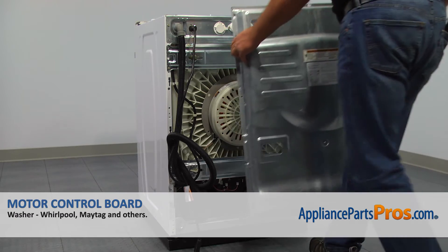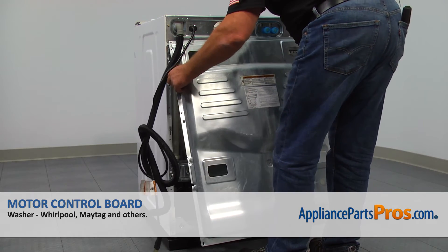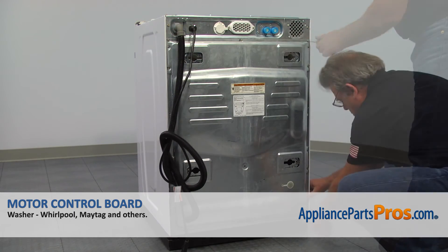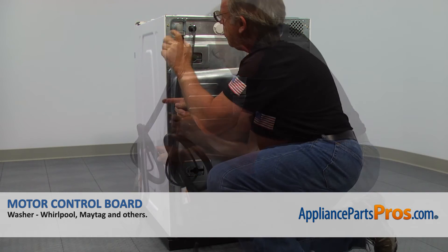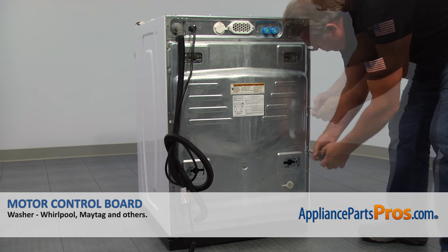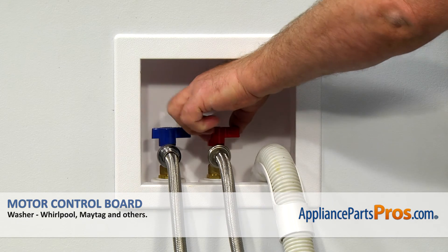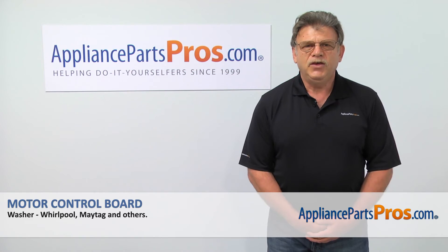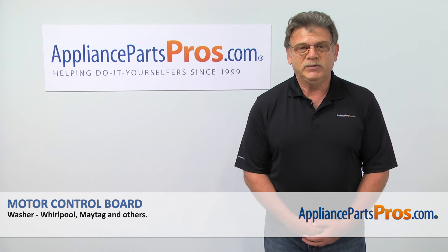Now we can install the rear access panel. Hang it on the top center screw and then put in the rest of the quarter-inch screws. Looks like we're done. Turn on the water, plug the washer in and check for water leaks. Thank you for being a part of another successful repair brought to you by AppliancePartsPros.com.